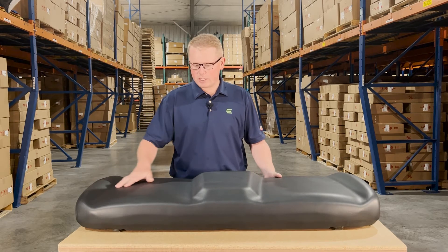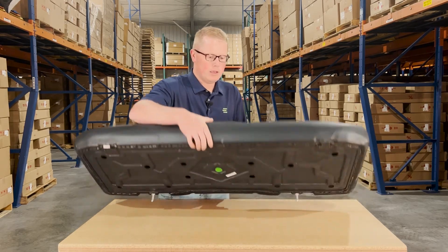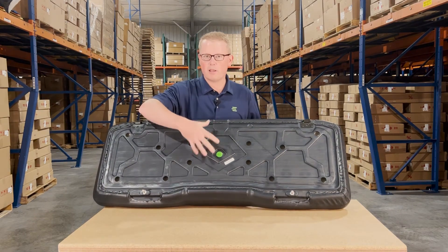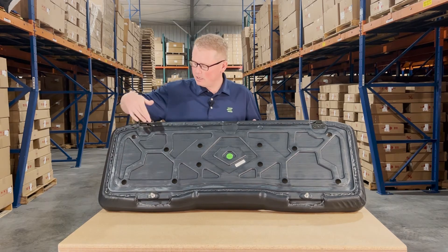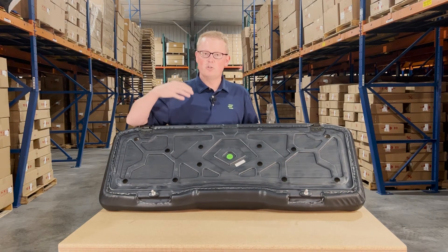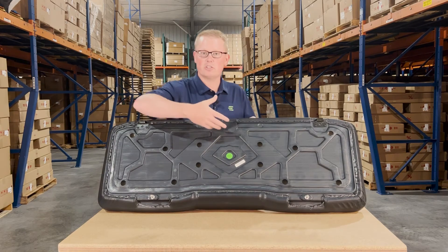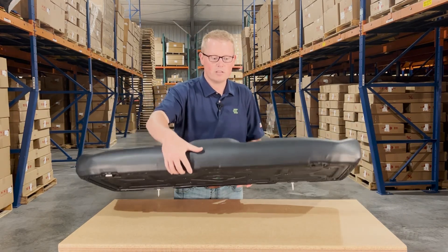It does include the contoured shape to the driver and passenger sides. And on the bottom side, you'll see that it is made with a very durable blow molded plastic base. It does include the mounting prongs and the hinge brackets installed and ready to go. So you're going to be able to pop that old seat off and drop this one in with no additional parts needed — you'll be able to install it very quickly and easily.